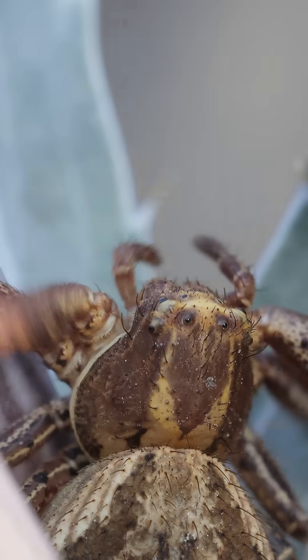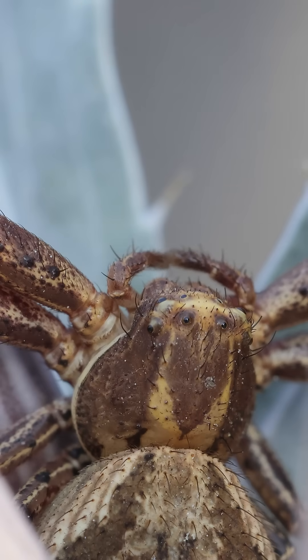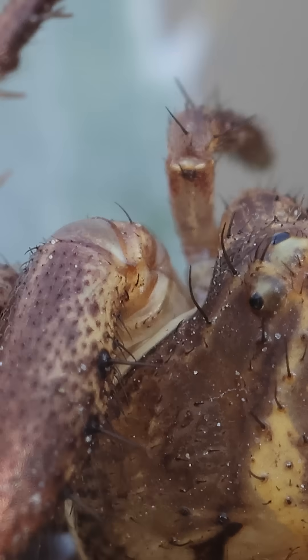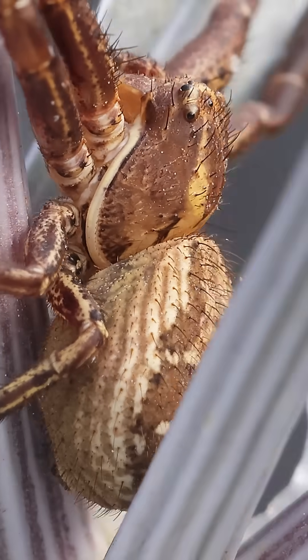There's something robotic about him — the rigid joints, the mechanical precision of each movement. Strength and danger seem built into his very design. Its abdomen is covered in these short spiky hairs.